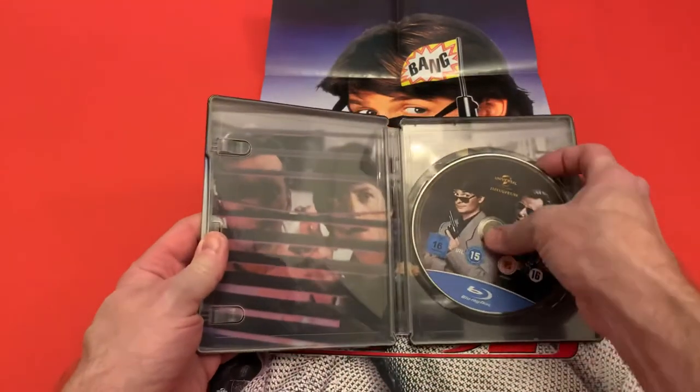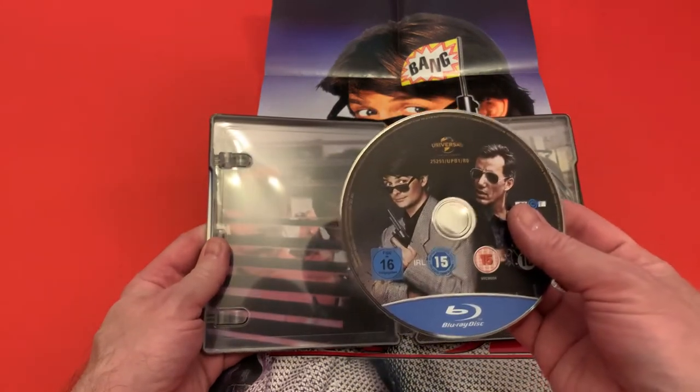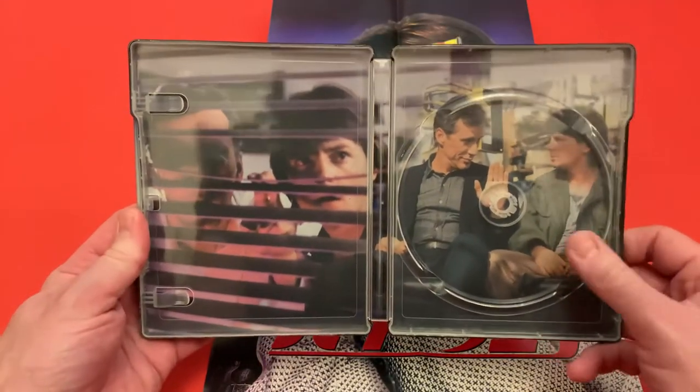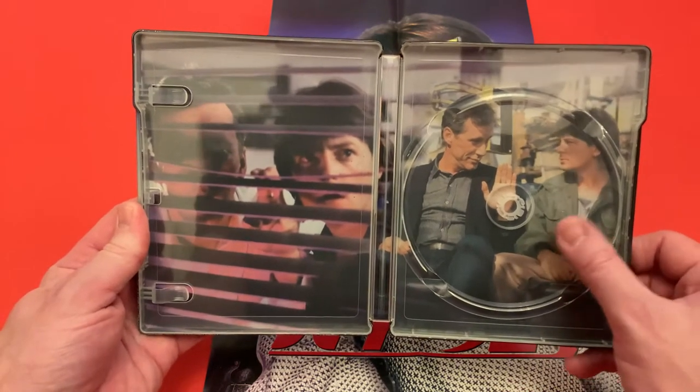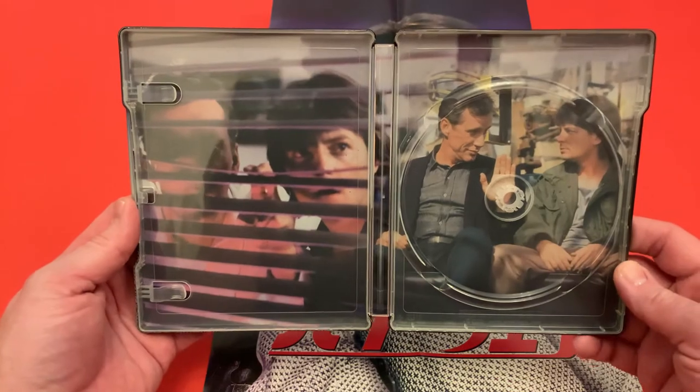When we open it up, there's just one disc in here and this is your standard Blu-ray. It doesn't say if it's A, B or C region, so I would take it as just B region. Inside, we have the artwork from the film — I think this might be the scene where they tried a hot dog for the first time, I'm not sure. But that's the artwork on the inside, which is quite nice.